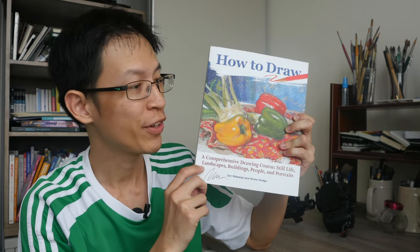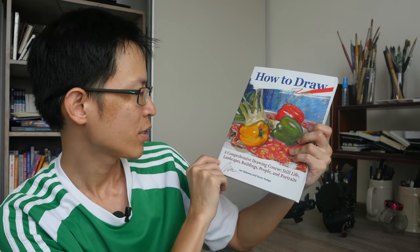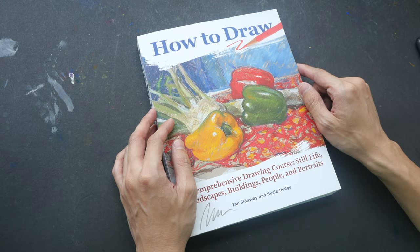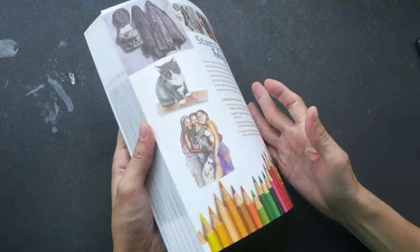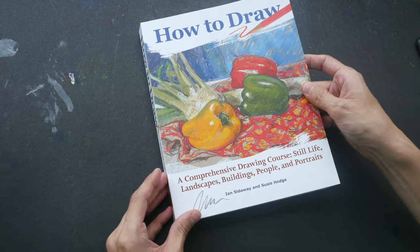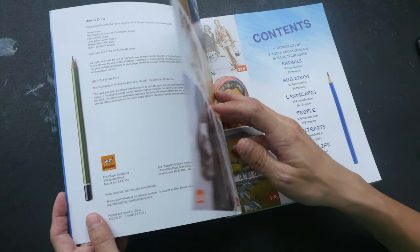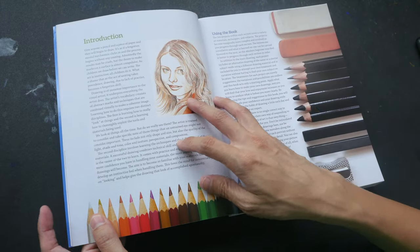For today's book review I have 'How to Draw: A Comprehensive Drawing Course — Still Life, Landscapes, Buildings, People and Portraits' by Yin Sidaway and Susie Hodge. This is a rather thick instructional art book for beginners with a total of 352 pages in paperback format. I actually bought this book because I like Yin Sidaway's artwork.